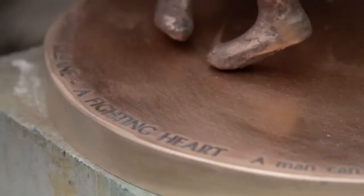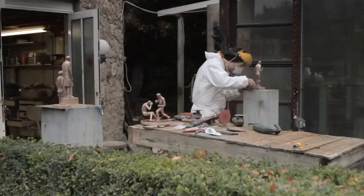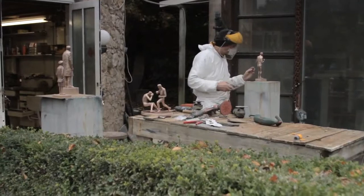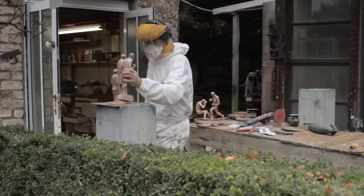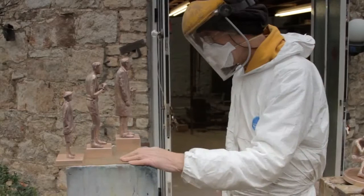I love the versatility of bronze from the point of view that you're actually not working bronze in general. You're working wax or plaster or clay — you can work in any material and then turn it to bronze at the end. And you get this incredible strength which comes with bronze.